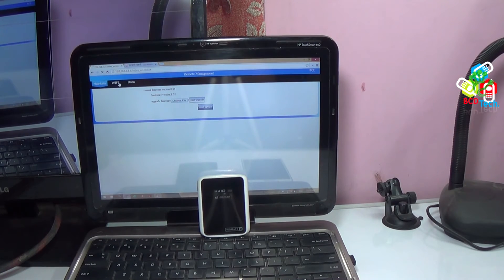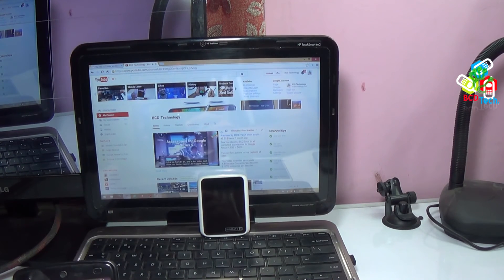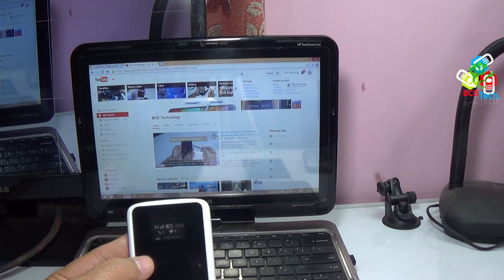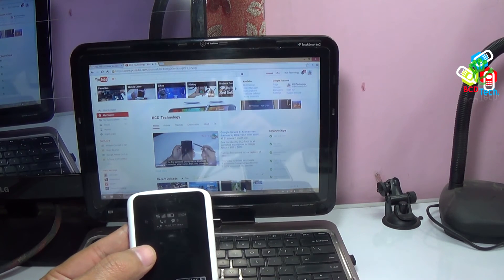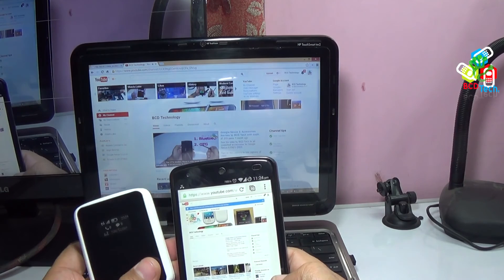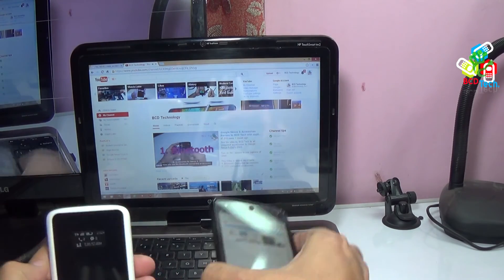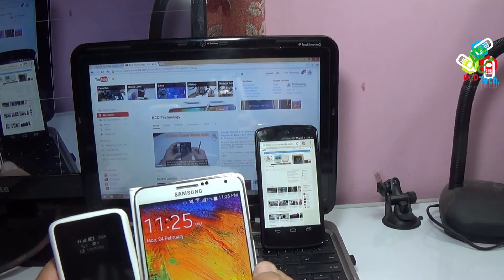You can also surf the internet through Vomate 2 on your laptop. The remote management opened quickly. Now I will show my YouTube channel — it loaded quickly. So by the help of Vomate 2, you can connect up to 5 devices to the internet at the same time. One problem I want to mention: in Vomate 2 there is no icon on the display or in remote management showing how many devices are currently connected. Also, at a time only one device can make or receive a call through Vomate 2, even if you are logged in with the same SIP ID. The final conclusion is that you can call from only one device at a time.